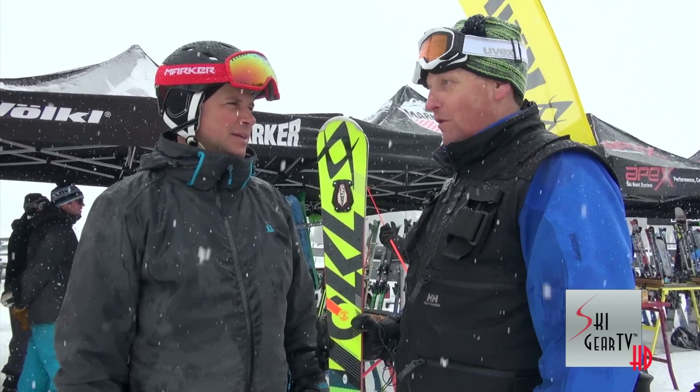When the conditions get firm especially, it makes the mountain fun again. Absolutely. So get to a Völkl dealer — this is the 2015 model. Thanks for watching Ski Gear TV.